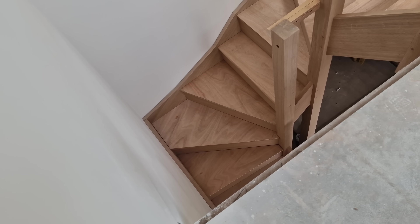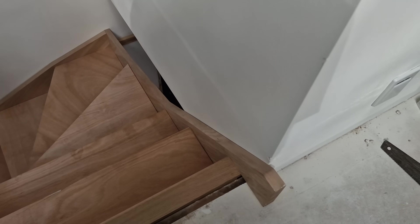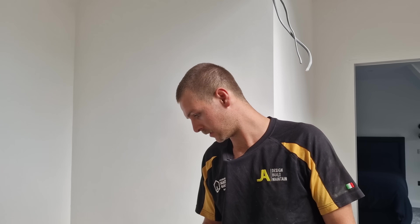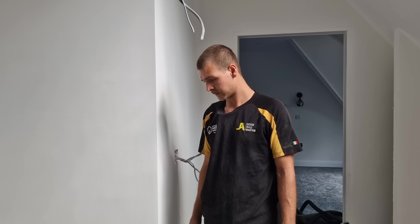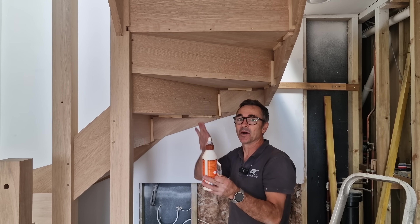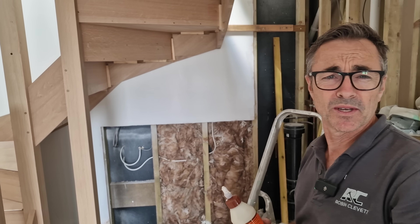Now we can glue block it. Considering these walls were already there, it's gone in an absolute treat - it couldn't have been any closer, we've not had to hack anything out. It's all about just taking your time. I've cleaned off the cross-grain pellets - I know it's overkill, but I also think that the back side of a staircase, like the inside of a roof, is just something nice to look at. Clean, no finger marks, no pencil marks - I think that's really important. Glue blocks - this is another traditional thing.